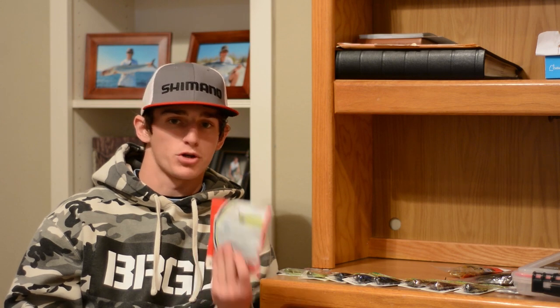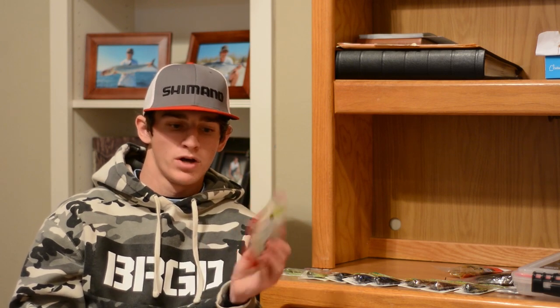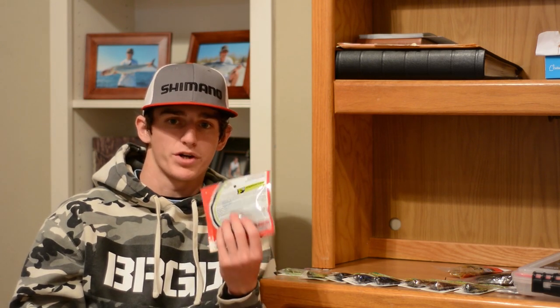Next I picked up some trailers for these jigs. I got three packs of Yum Woolly Bugs — these are great-looking trailers with a small profile. They keep that football jig compact, unlike a rage craw which moves a lot of water. These are more subtle and I think better for winter bites.